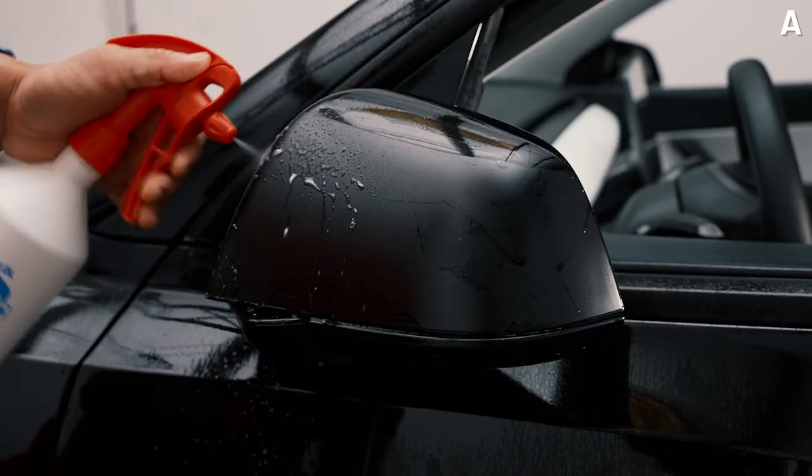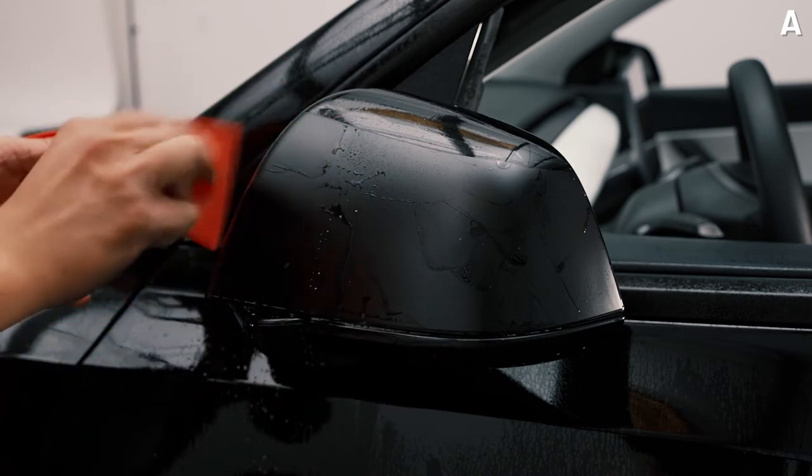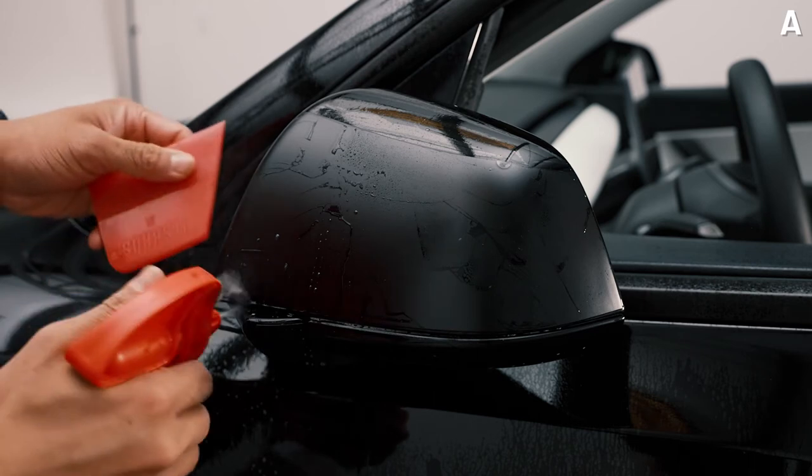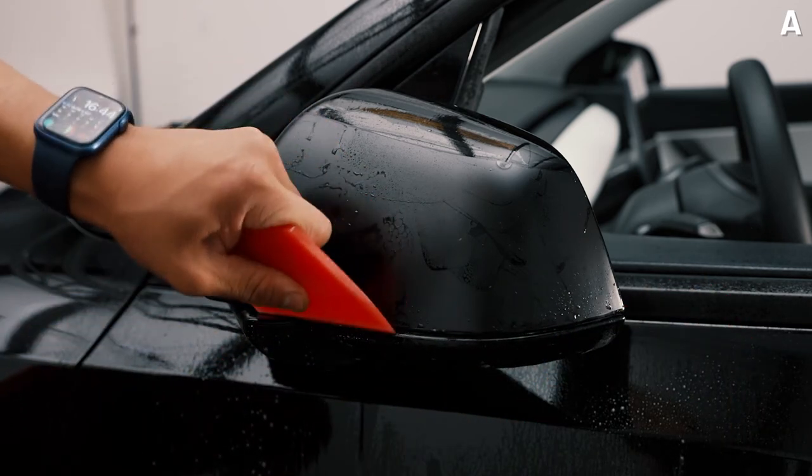Go ahead and spray some tack solution all around the edges — this will ensure that it actually sticks and holds. Do the same for the bottom edges and the other side edges as well.